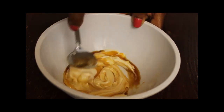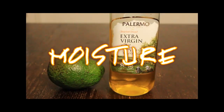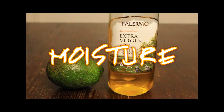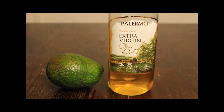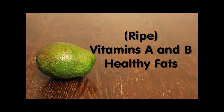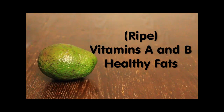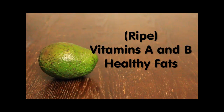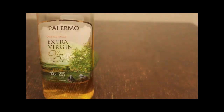Lastly, we have our hydrating moisture mask. This consists of olive oil and avocado. You want to be sure your avocado is very ripe for easy cutting and smashing. Avocado consists of vitamins and amino acids, and also has healthy fats and oils that hydrate hair.